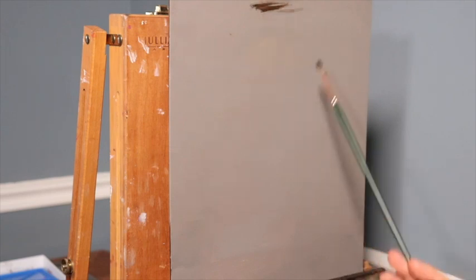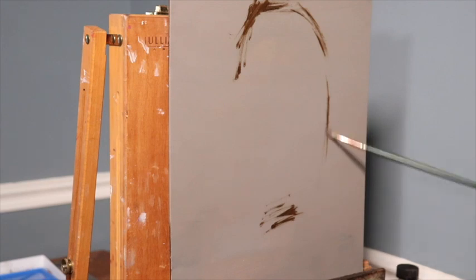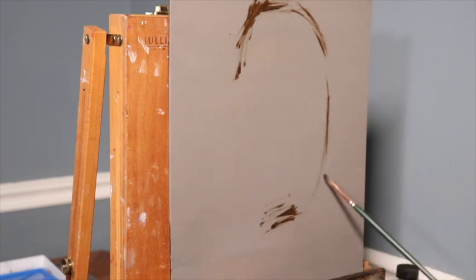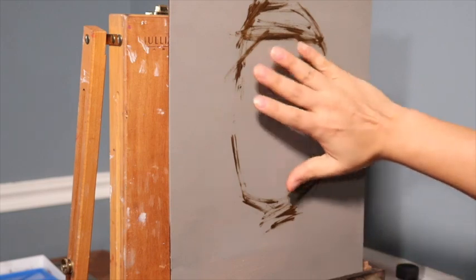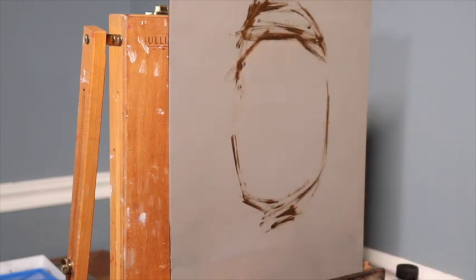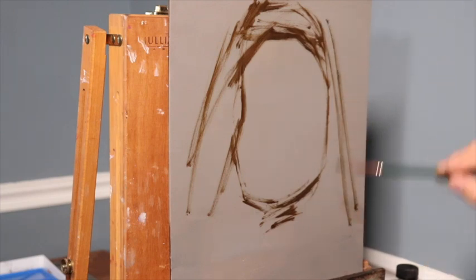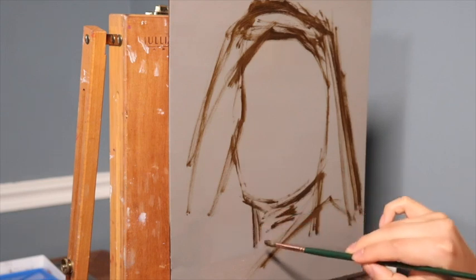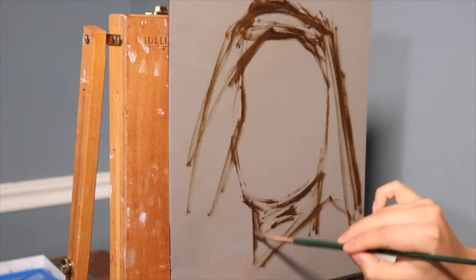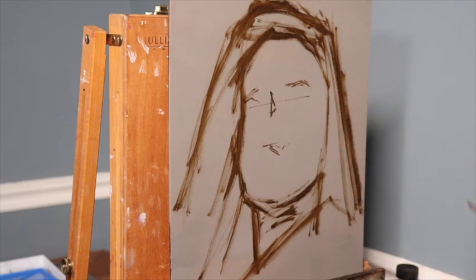Getting started here, we have an 11 by 14 inch panel — an Ampersand panel that has been oil primed and oil toned with oil paint. What you saw me do just there was make a size comparison of the head in relation to my hand, just to make sure the face is around the size of my hand, which is usually somewhat just under life size.